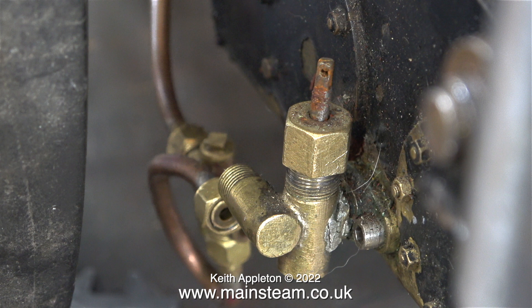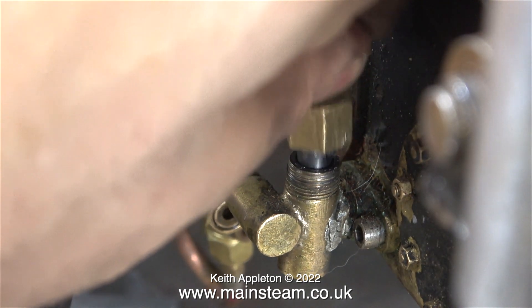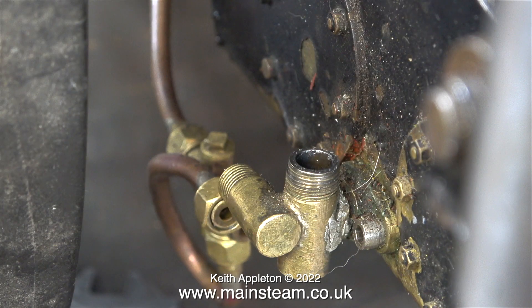This is a very simple hole-through-the-middle bypass valve, and the part is very loose to start with. Let's have a closer look at it.